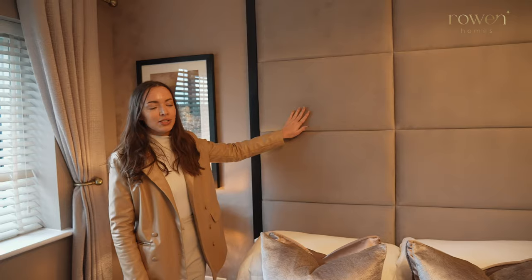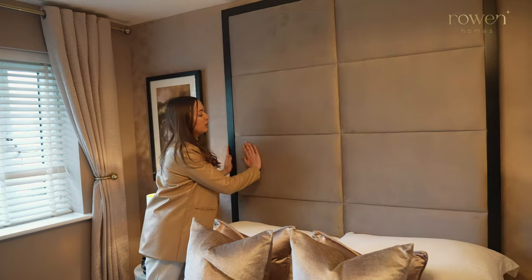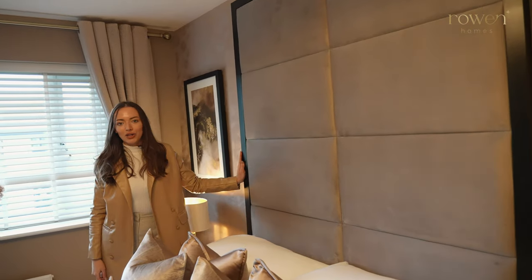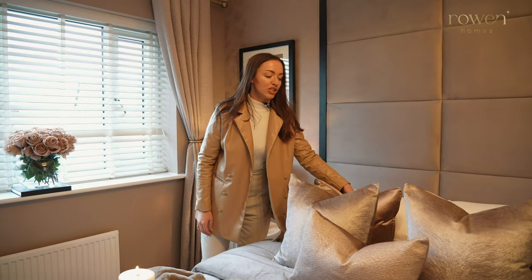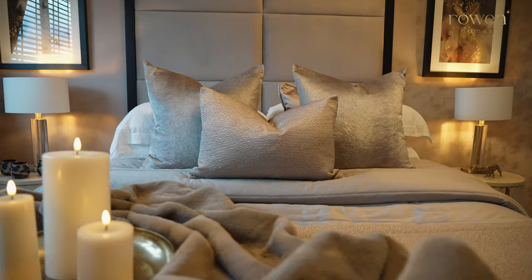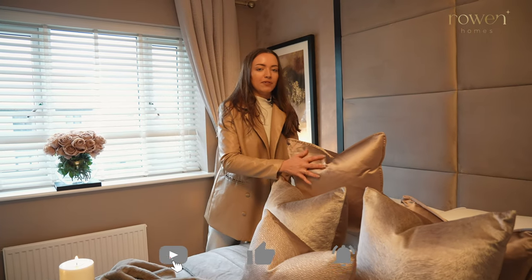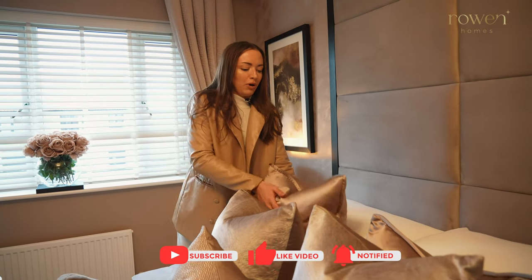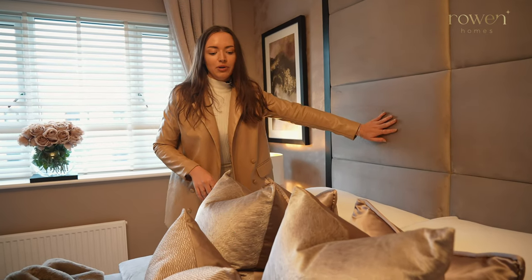The main hero feature in this room is the Praline chocolate box headboard. This is super luxurious — it has velvet upholstery and a wooden black frame, which makes it really high-end looking. The cushions we've chosen really complement the colour scheme. We have the Acena Praline 50 by 50 cushion, which is a really shiny satin. We've popped that at the back so it stands out against the velvet of the headboard.